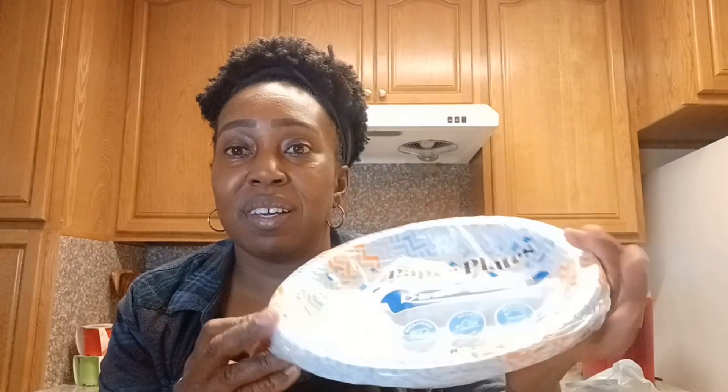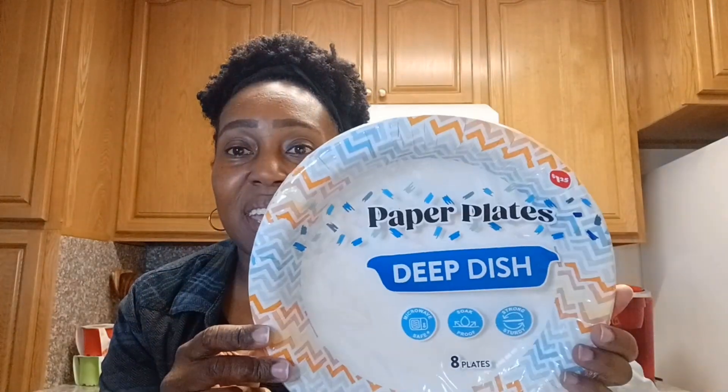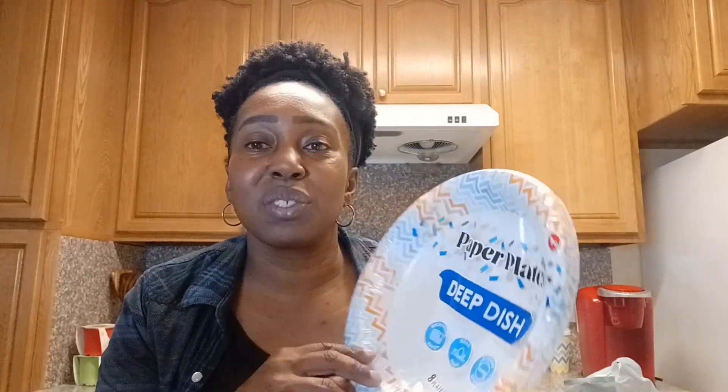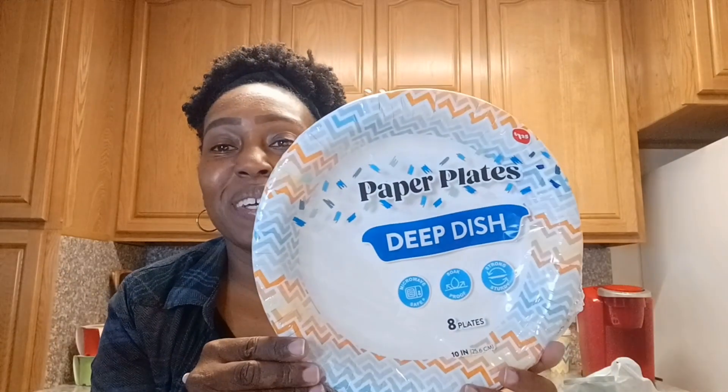I picked up some deep dish paper plates. I like these because they're really deep — almost like a bowl — so you can put different things in there without worrying about food falling off. You get an eight-count for $1.25. This is temporary for right now since we just moved, but it's great for certain foods. It's just myself and my younger son, so this works.